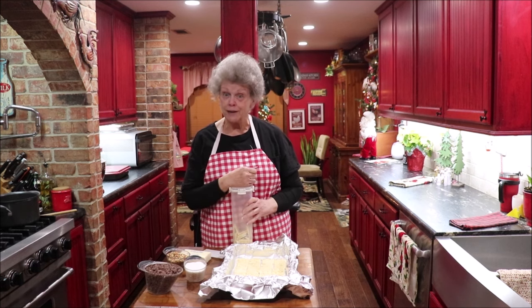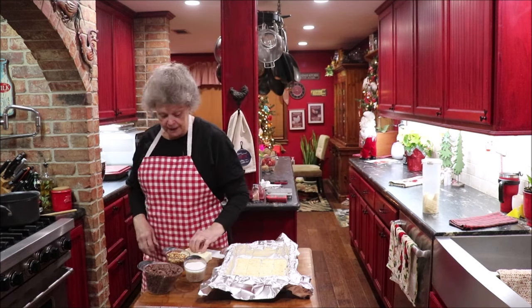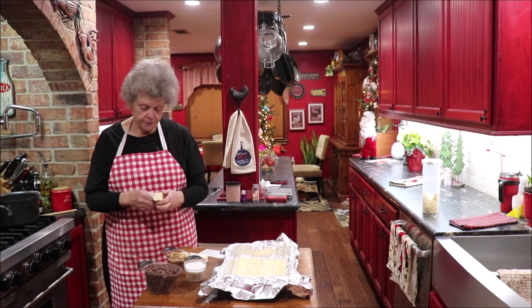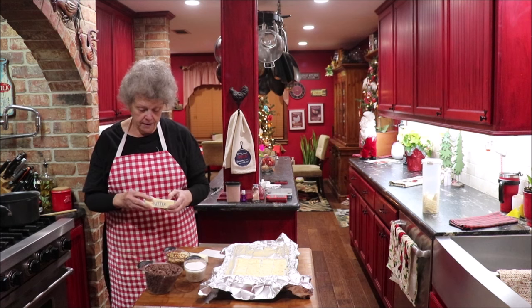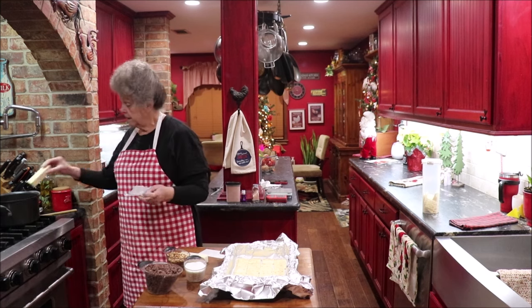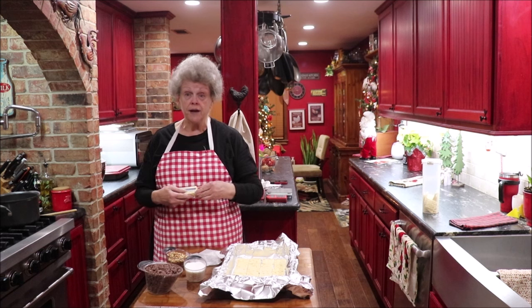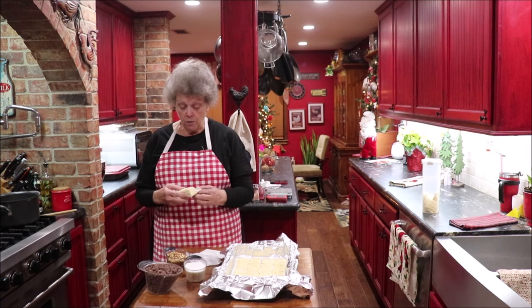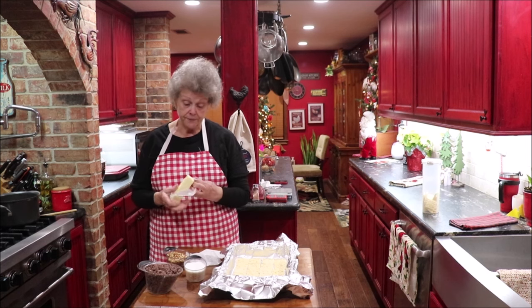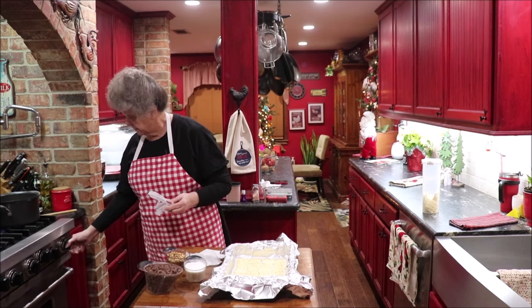Obviously I like calories! Okay, the next thing we're going to do is take our two sticks of butter and put it in our pot. You want a heavy pot because you've got to bring this to a boil and boil it for a little bit. Put in your butter, then a cup of granulated sugar. We're going to bring it to a boil, set the timer, and let it boil about four minutes. Then we're going to pour that over our crackers.